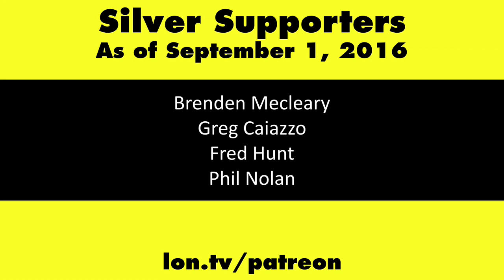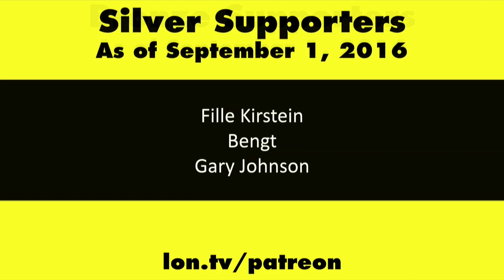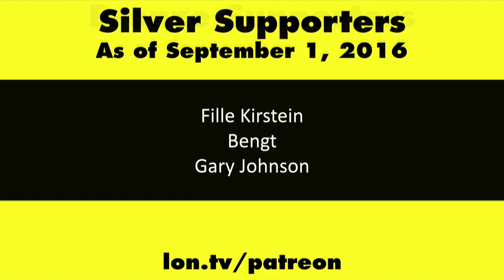This channel is brought to you by my Patreon supporters. If you want to help the channel, you can by contributing as little as a dollar a month. Head over to lon.tv/patreon to learn more.